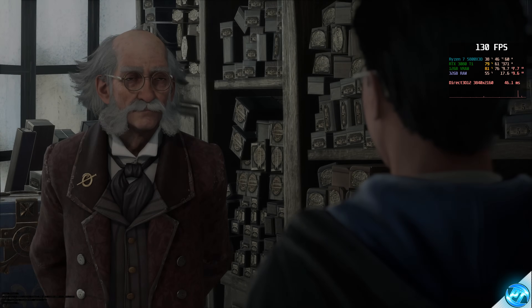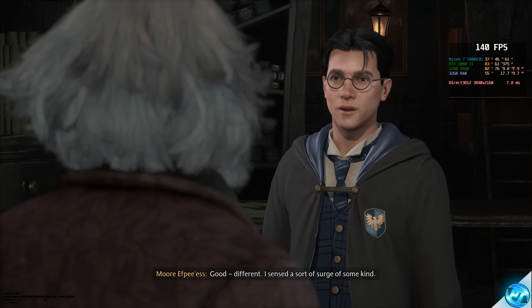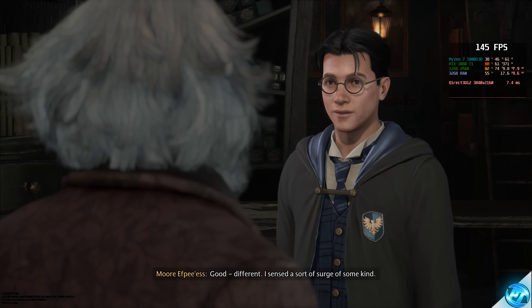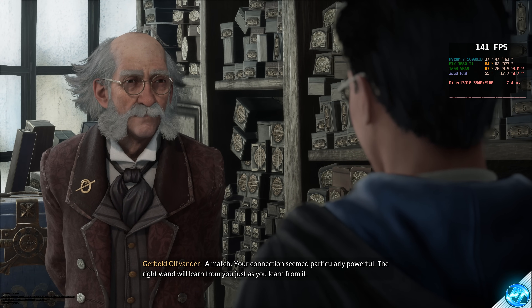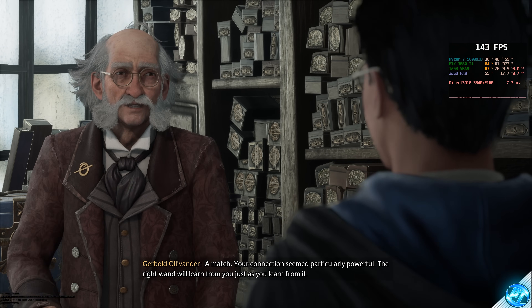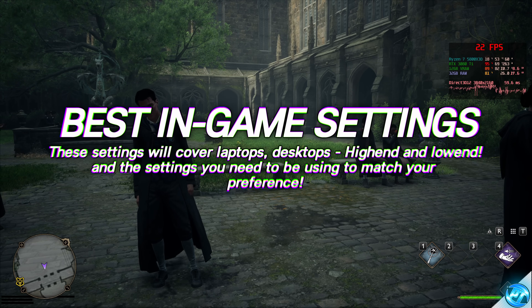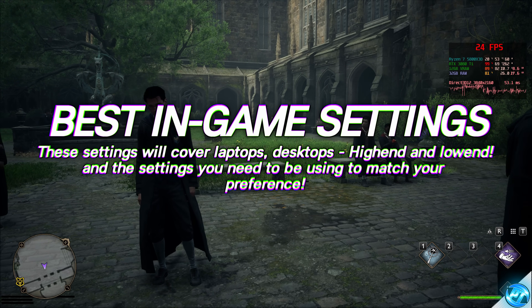For those looking for the absolute best FPS possible, there's an advanced FPS guide linked on screen and in the description, covering advanced Windows, GPU, and CPU optimizations. All the in-game settings we're about to cover apply to everyone watching — whether you're on a desktop, laptop, high-end, or low-end system. Press Escape and go to the settings menu in the bottom right.